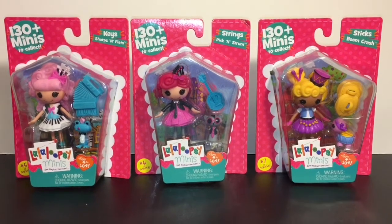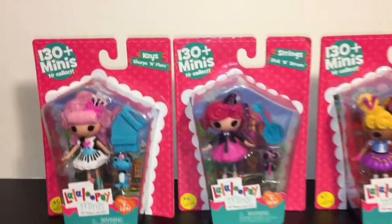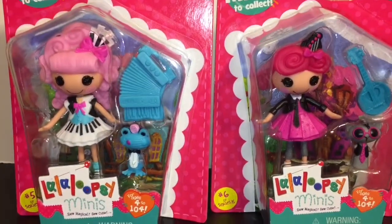Hi friends! Today I'll be opening and reviewing these three musical instrument Lalaloopsy mini dolls.